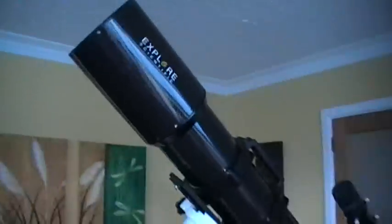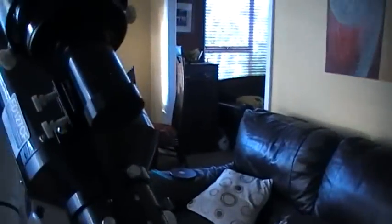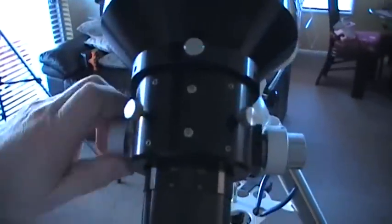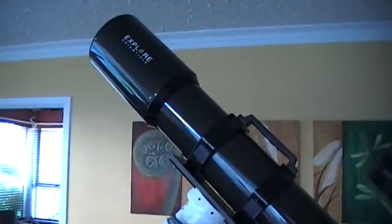Overall, I think this telescope for its money is absolutely awesome — I'm just not going to change it. I think it's amazing and I love it. However, the tube rings are a different kettle of fish altogether — they are not adequate for this scope, and if anyone from Explore Scientific watches this, I would say get those changed. Overall I would recommend this scope. Absolutely great value for money — no hesitation in recommending it whatsoever. Bargain, and I love it.